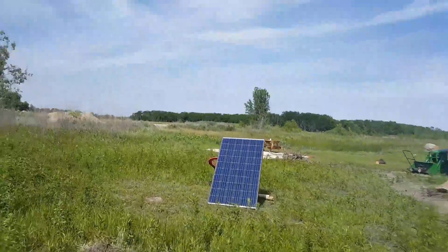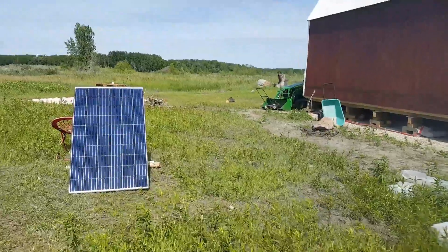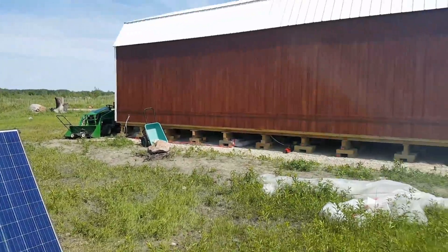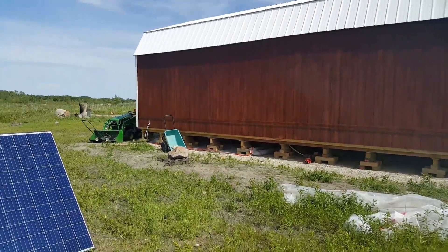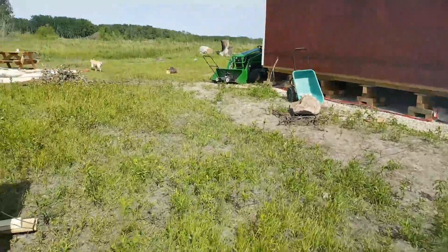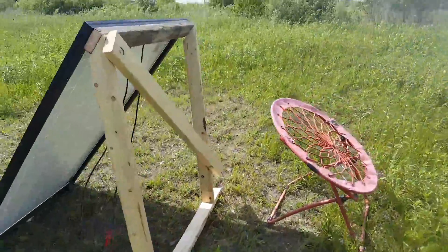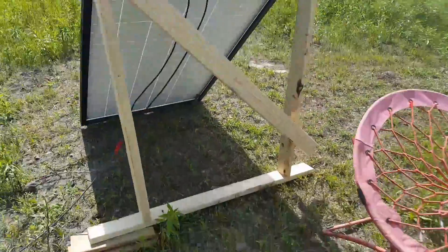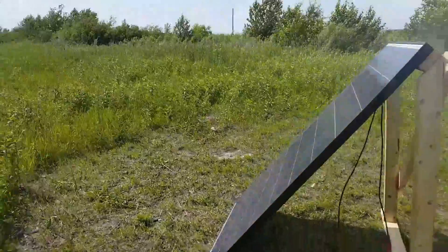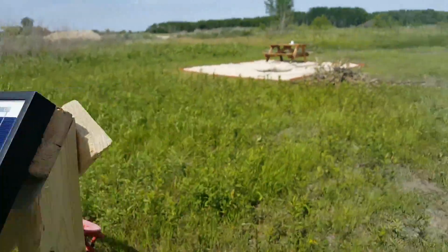I've got the panel up. This is a very temporary setup — I cannot stress this enough. I'm taking this thing inside before we head home, and I haven't sold the place yet, so this gets put away when we leave for the week. I just threw some scrap lumber together to make a little stand for this panel.